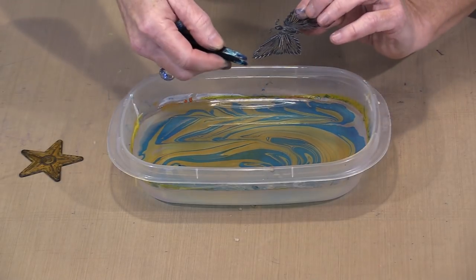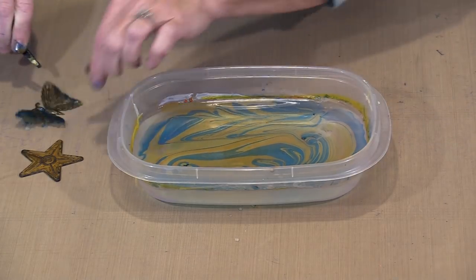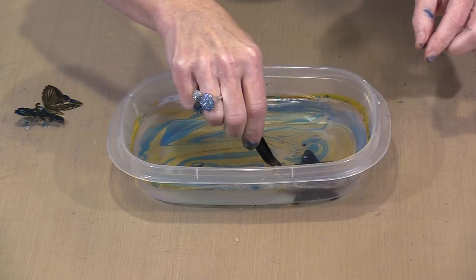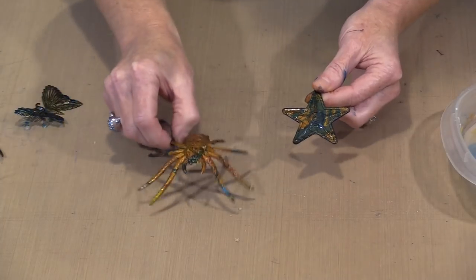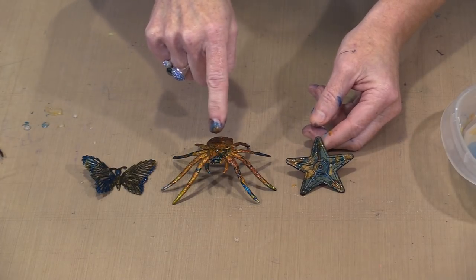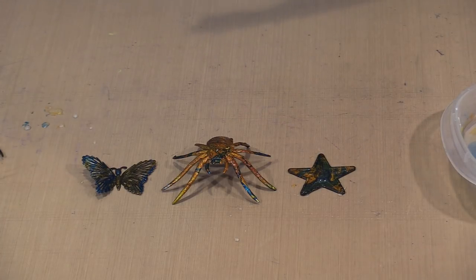I'm grabbing my tweezers to make life easier. I'll set the butterfly down like that — oh awesome. Now I'm grabbing the Barn Star and just dropping it through the product into the bottom, then scooping it out to see what it looks like. See how interesting that is? The base color is what you see the most of — that's the one you lay down first. As I said in the beginning, Easy Marble works on lots of different surfaces from paper to plastic, metal, glass, and everything in between. With all these colors and knowing the product's characteristics, you can do lots of really awesome things.